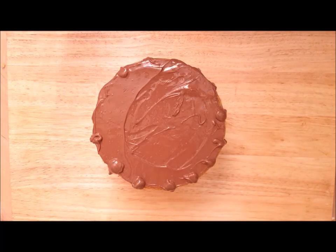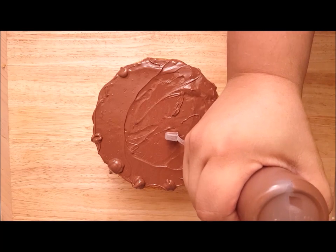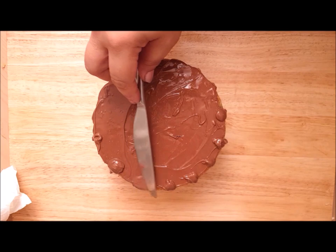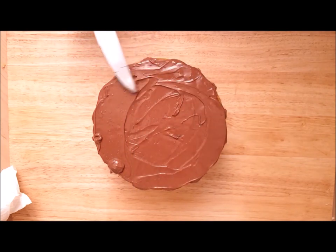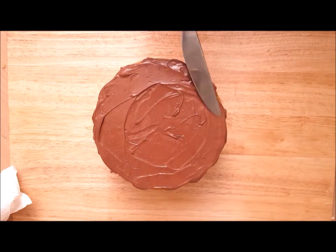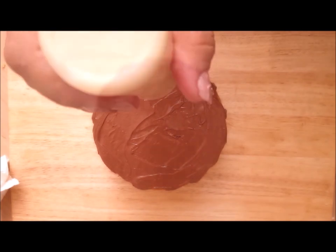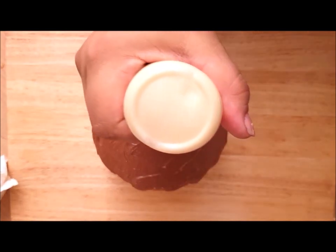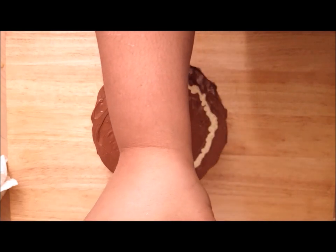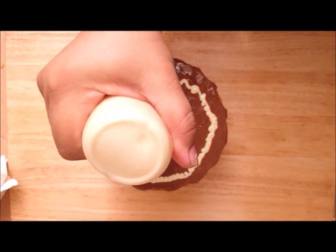Just go over with the knife, get those drips going before you move around to the next side. Once you've done that, flatten it out or add a little bit more chocolate to any section that needs more help, then flatten it out and they will start to drip down the sides by themselves. Now we take the white chocolate and we're going to be doing circles.